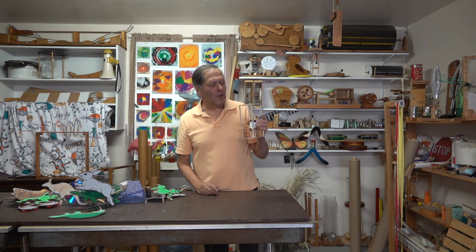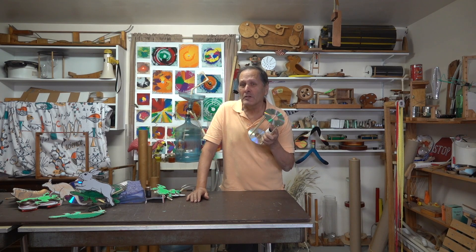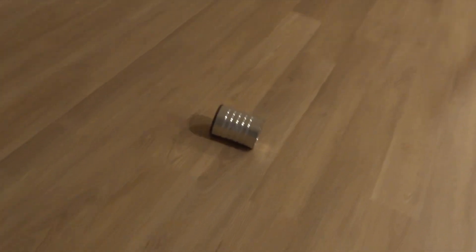Hello, I'm Bruce Channing and today on Homemade Science I'm going to take a look at some rollback toys and some things that you could add to them to make them a little bit more interesting. The rollback toy stores energy by winding up a rubber band as it rolls in one direction and then unwinds as it rolls in the opposite direction.